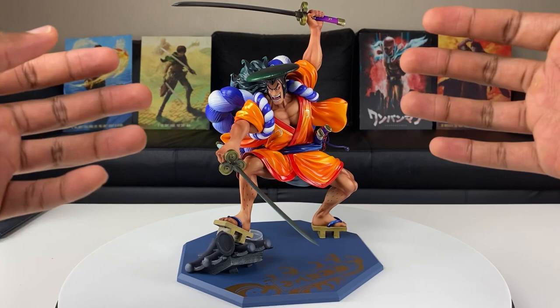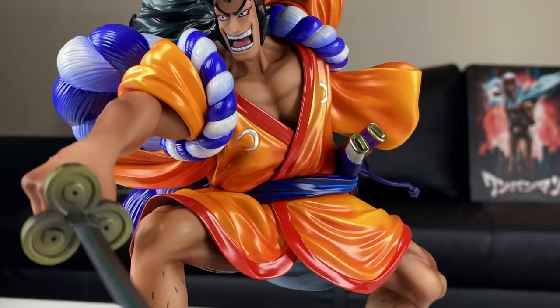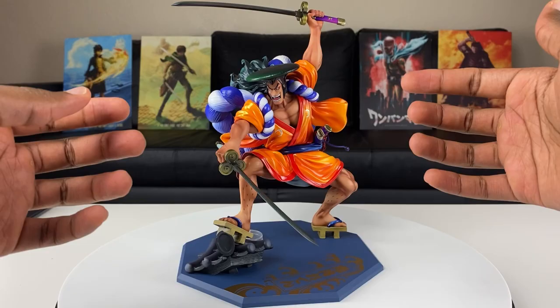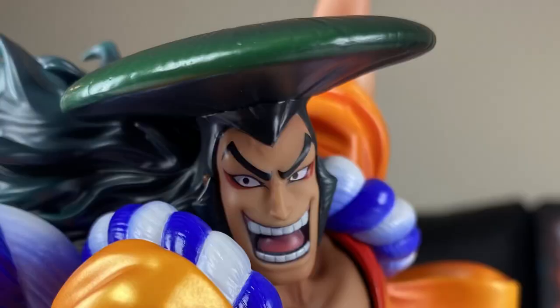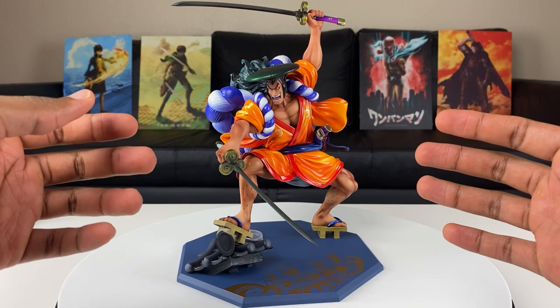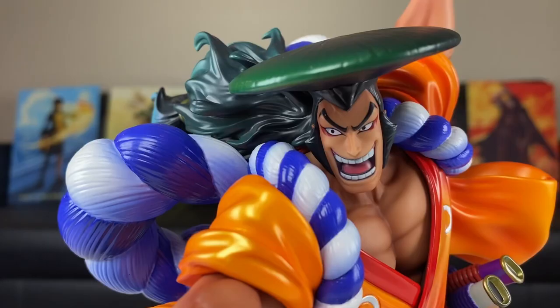Oden is a really tall character in the series, and what catches my eye the most is the paint job that Mega House did. You can see the orange highlighting in his Wano outfit — the shininess to it is just beautiful. I love the smile and determination you can see in his face. This is a PVC figure, meaning it's made out of plastic, but I'm really impressed with the job Mega House did compared to the other Wano figures I've unboxed. This one is up there.